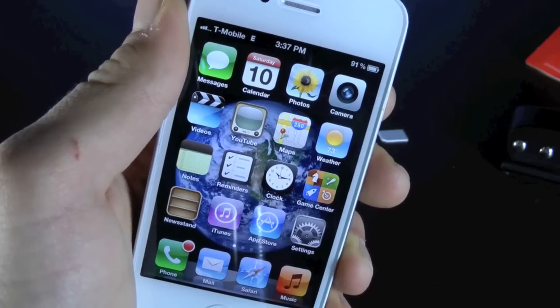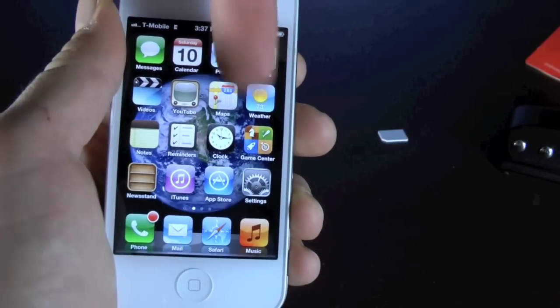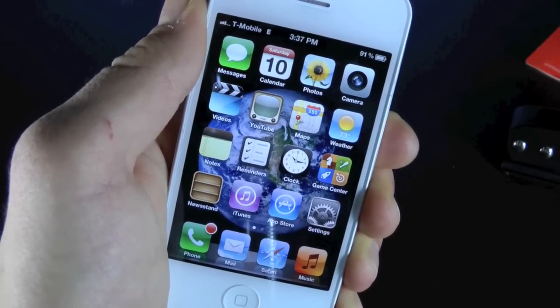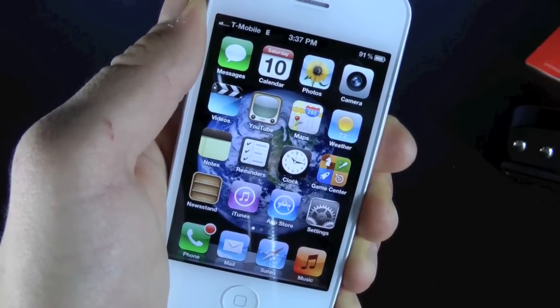Do not buy the Gevy Ultra S anywhere but on the Apple and Berry website — the link will be down below in the description. You want to make sure you don't get a fake, because I've personally gotten a lot of Gevy Ultra fakes and they just don't work. So make sure you get them just off the Apple and Berry website.